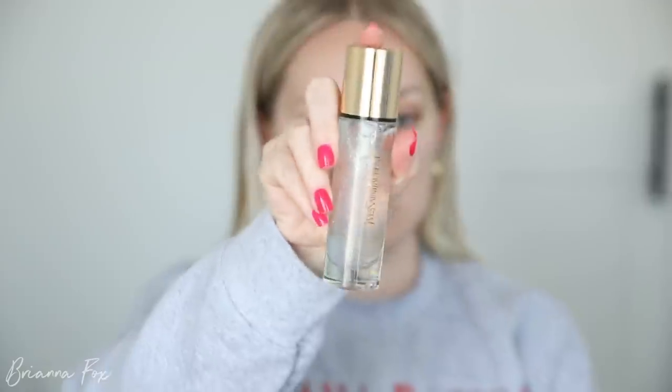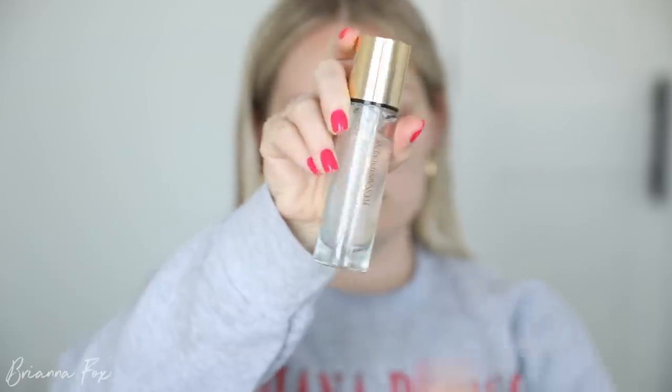My hair is still wet, it's drying — I was gonna do it before I sat down and filmed, but I just thought, you know what, I don't want to. So I'm gonna prime my skin with the YSL primer, just because it's gorgeous. I'm just going to hold this on my face.